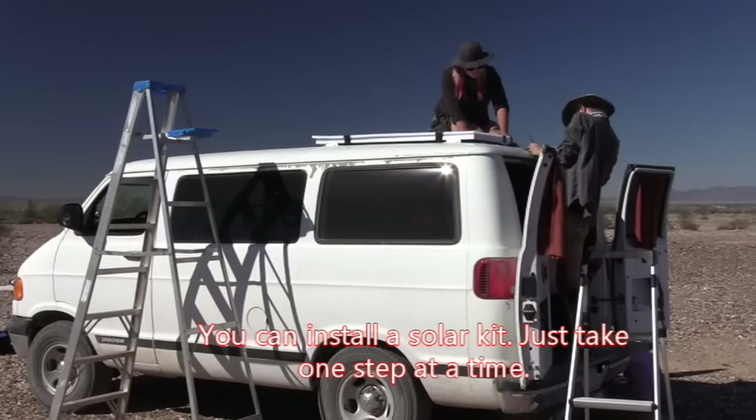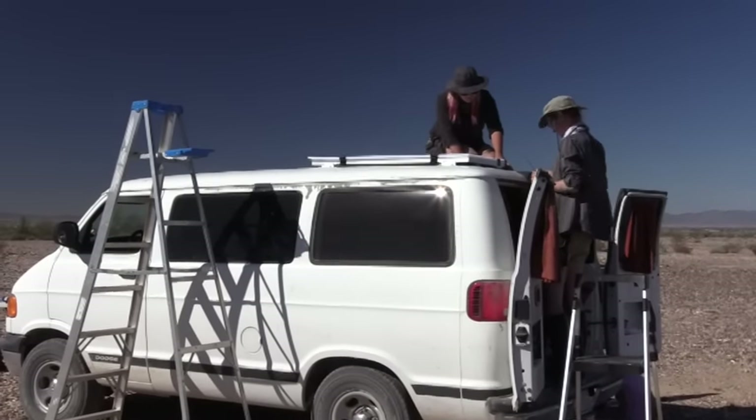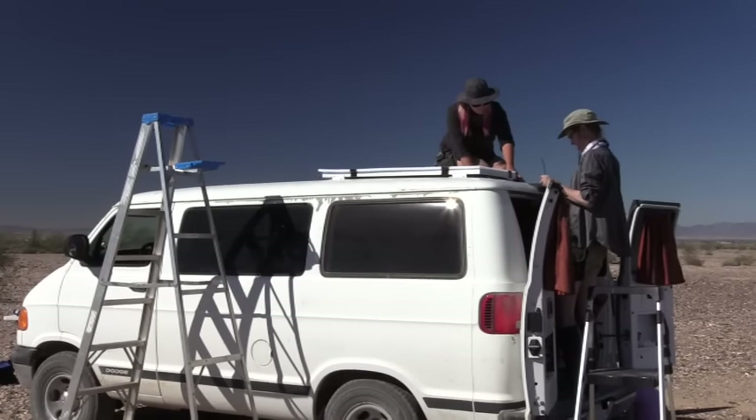Brooke and Miriam have done this is their third install. They're getting pretty good at it. I've offered virtually no advice or help, and they're just doing it all. So you can do it too — you can do much more than you think you can.